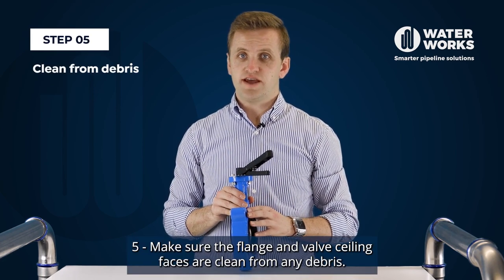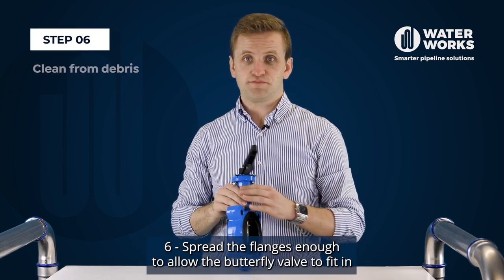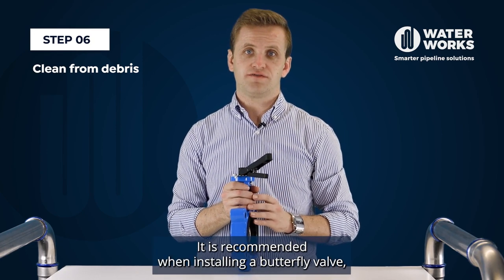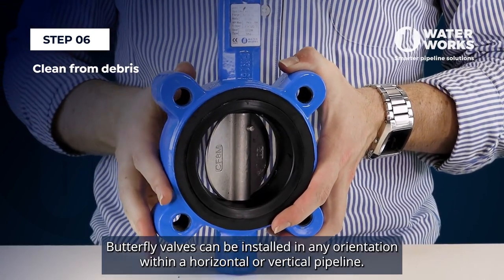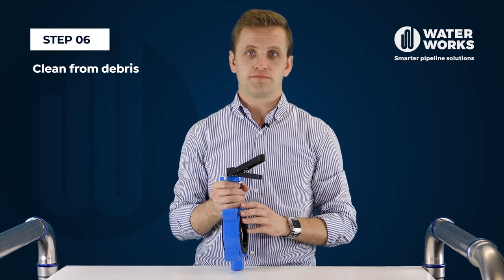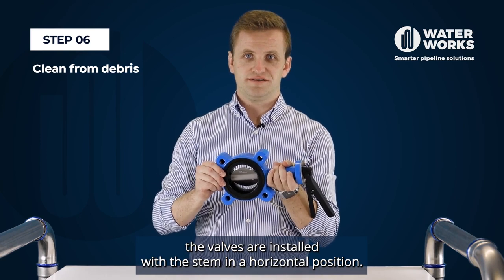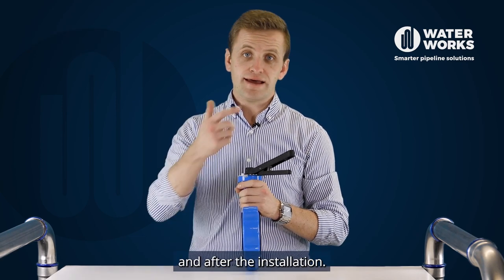Step five, make sure the flange and valve sealing faces are clean from any debris. Step six, spread the flanges enough to allow the butterfly valve to fit in with a partially opened disc. It is recommended when installing a butterfly valve that it is installed with the disc open 5 to 10 degrees. Butterfly valves can be installed in any orientation within a horizontal or vertical pipeline. However, in general it is recommended where possible the valves are installed with the stem in a horizontal position. Ensure particularly large size butterfly valves are well supported during and after the installation.